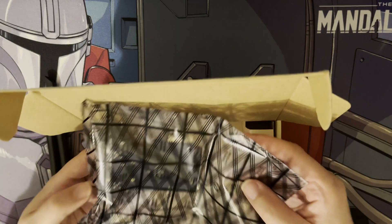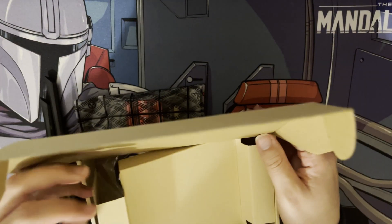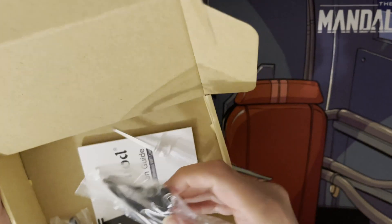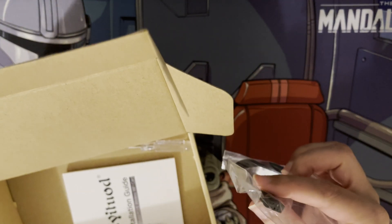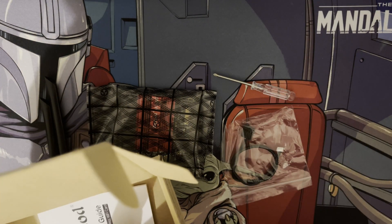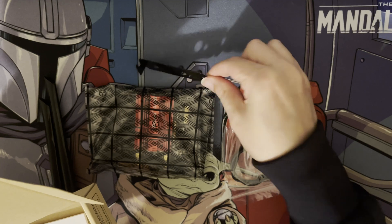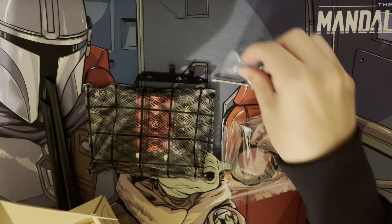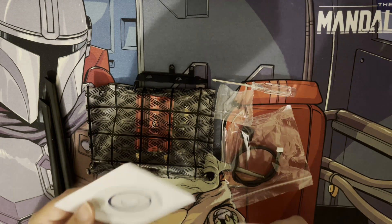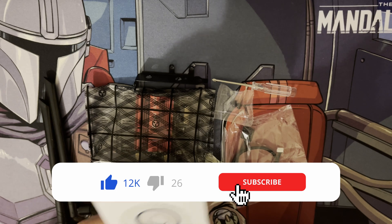Then you have the PCI Express card itself, and underneath that you have the packaging. It's good to see they're including some instructions, and you've also got the cable that goes onto your motherboard. Amazingly they've also included a screwdriver so you can screw it in, and there's also a low-profile bracket for small mini-ITX cases. You also get a driver disc, though you don't really need it as it should auto-install within Windows 10 or Windows 11.